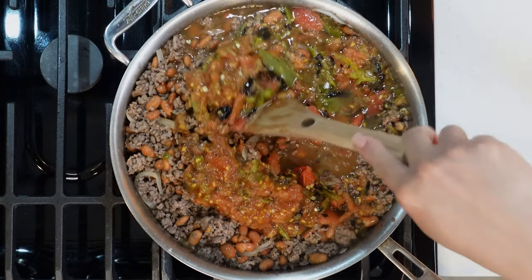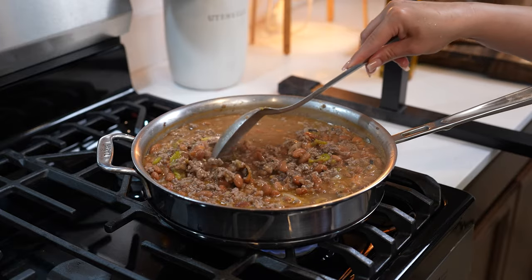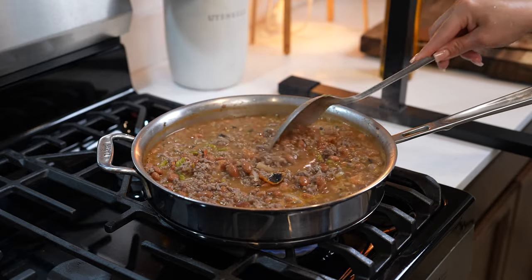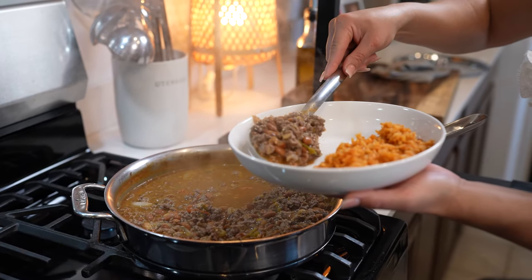Mix it again and bring it to a simmer. Once it comes to a simmer, taste it for salt and see if you need to adjust it. For me, this is perfect. So now we're just going to allow it to continue simmering for another 10 minutes. And after 10 minutes, we can now get ready to serve.